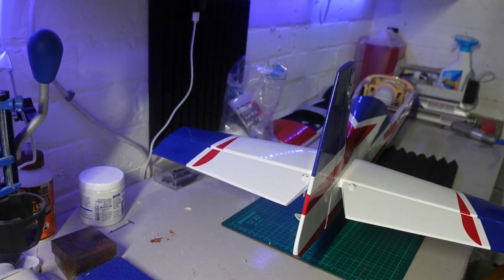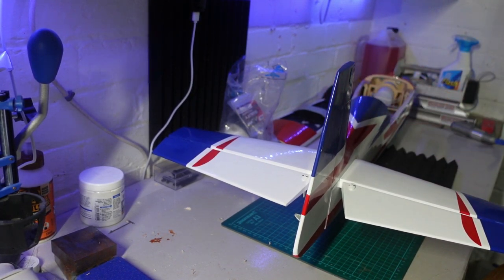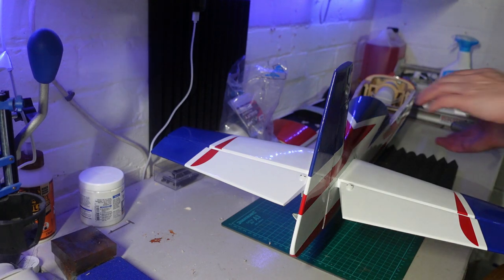The tail plane is all set up and glued on — really pleased with the way it's gone on. It's really nice and level, vertical stabilizer is really straight, and the horizontal stabilizer as you've seen is level with the wings and everything. It's all glued on with 30 minute epoxy. The next job, which is going to be the last thing I'm doing on this video, is just to get the servos hooked up.